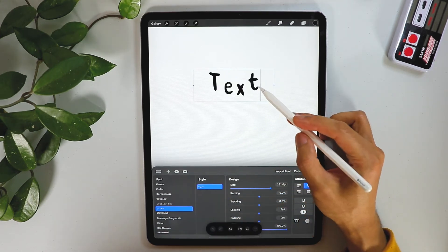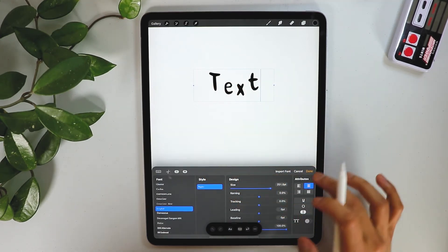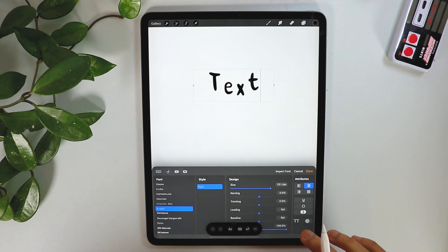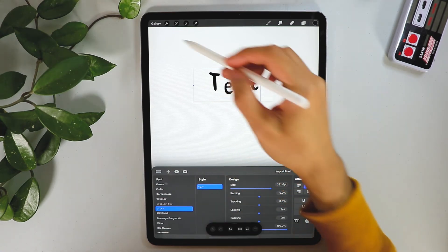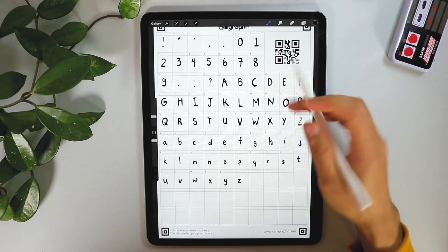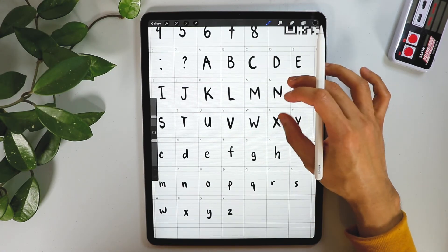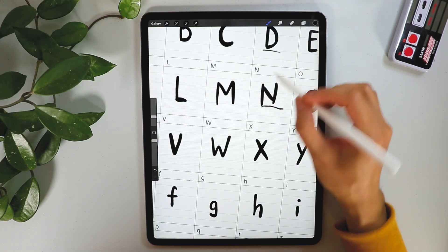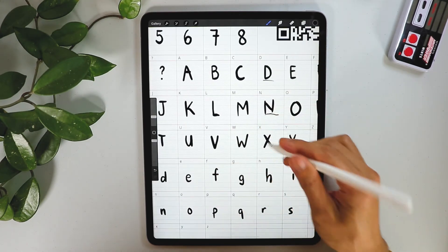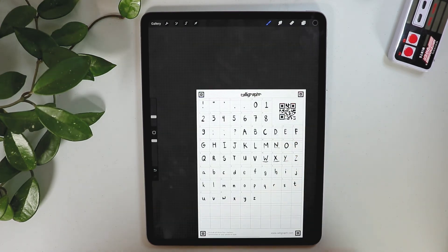The letters aren't really aligned together, and that's the reason why we have to make sure that when creating the font we stay on the lines in the template. I'm going to go back and fix that — it's very important that you are on the baseline lines to make sure they're all aligned.